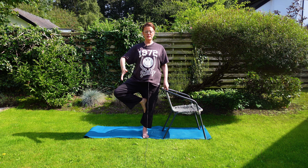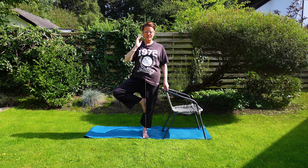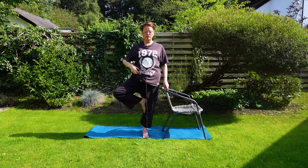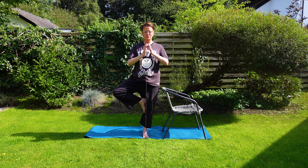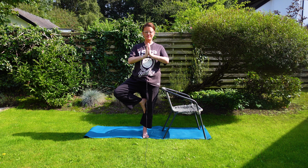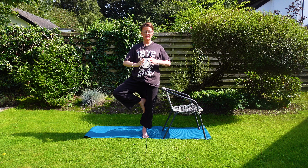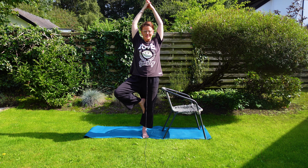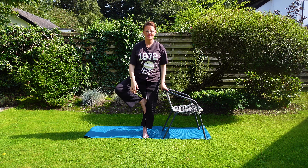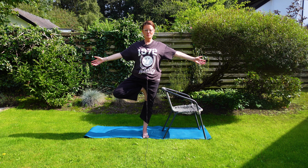If we're going to try it without the chair, we need something called a drishti point. Pull your belly button in, pelvic floor up. See if we can do this — hands together. Awareness of the soles of the feet, toe to above the knee or above the ankle joint, your choice. Take the arms up together. You can adjust when you're in there. Lengthen the spine — it feels more stable.